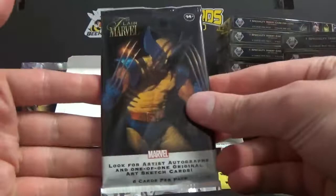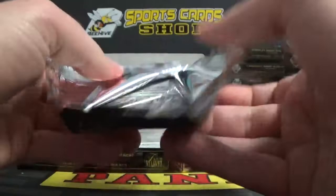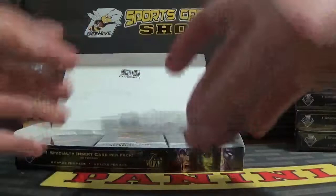These are what the wrappers look like — Wolverine, sweet. Like I said, nine packs per box, and again this is a personal box break, not for anybody. We'll just go over everything kind of slow and really check out what this product is all about.